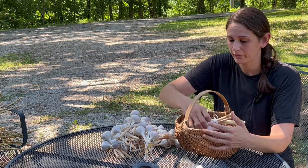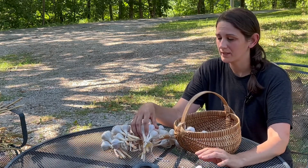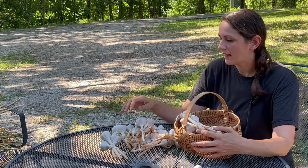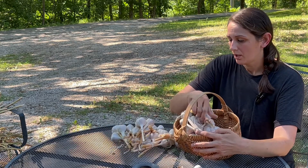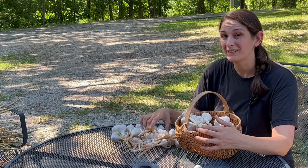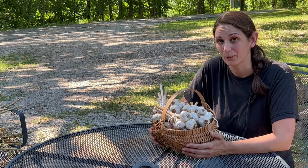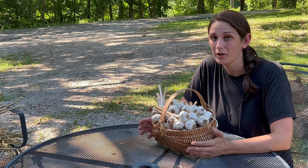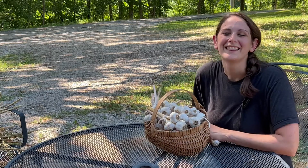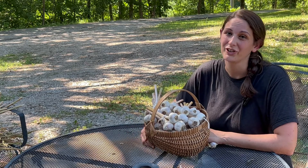We wound up getting 14 bundles of garlic, and then I had about a dozen more that weren't good for storage, so I didn't bundle them up. Altogether we got close to 70 heads of garlic. That is a good amount but it's definitely not enough for us to use for an entire year plus seed for planting this fall, so this coming year my goal will be closer to a hundred, maybe even a hundred and fifty. Last year I planted garlic on Halloween, so it will definitely be somewhere around the end of October or November. Thanks for hanging out with me today — I would love to answer any questions you have and I definitely encourage you to try growing garlic for yourself this year.